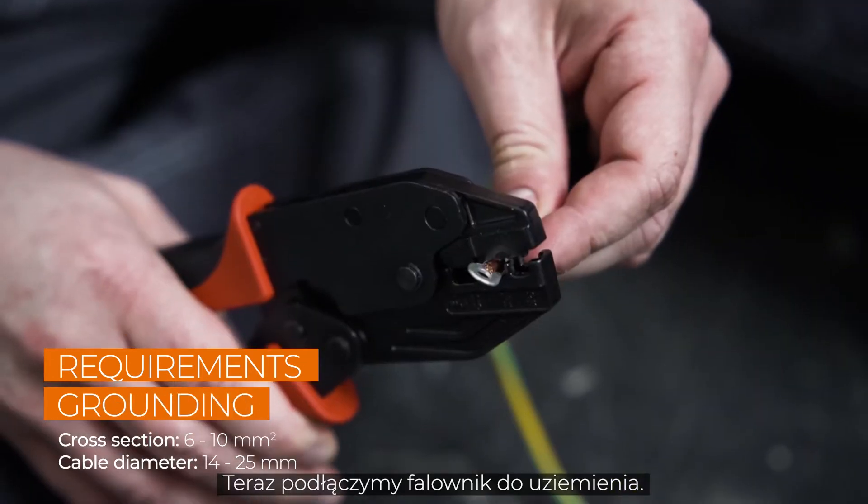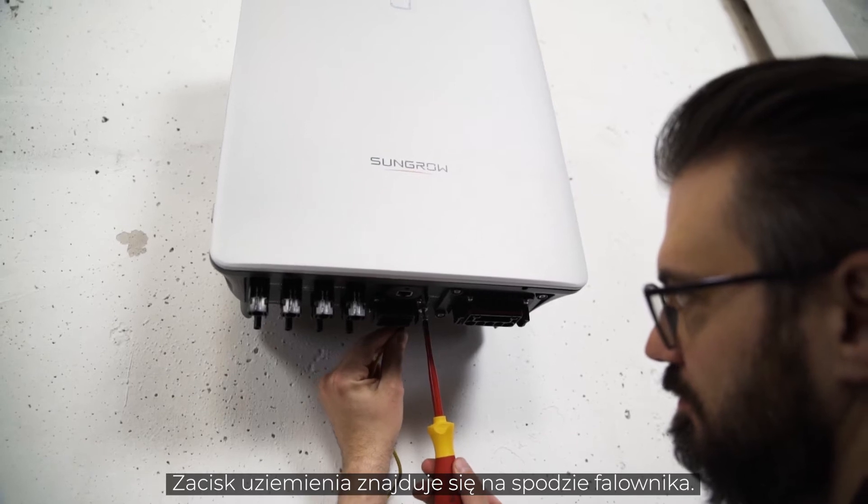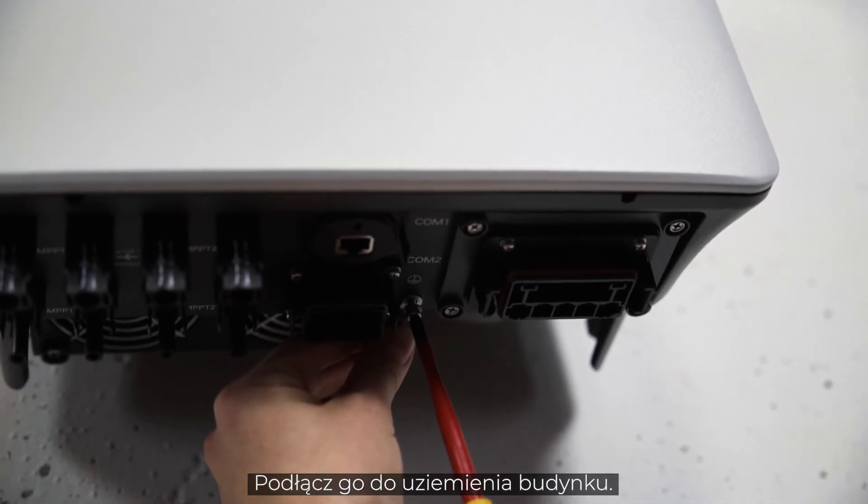Now let's connect the inverter to ground. There is a grounding terminal at the bottom of the inverter. Connect it to the general grounding of the house.